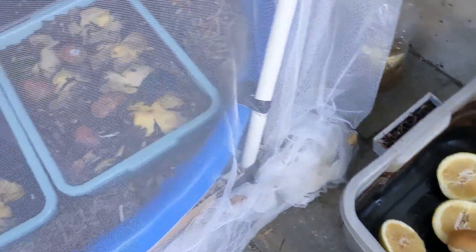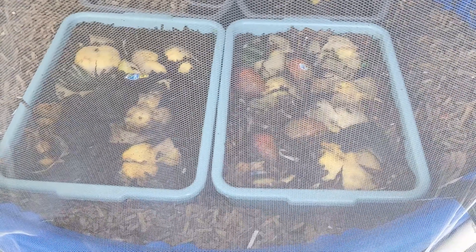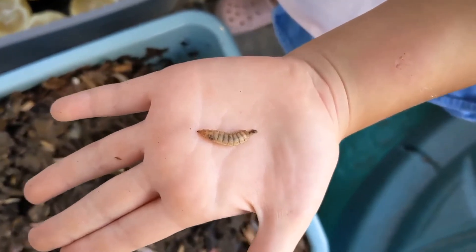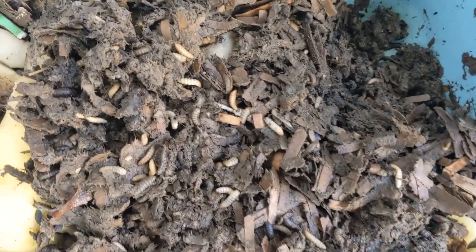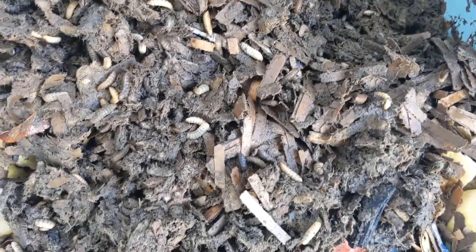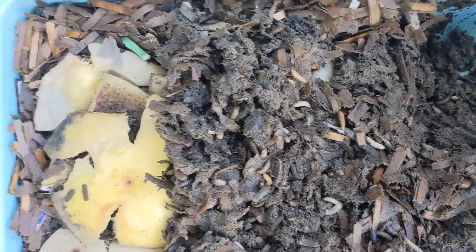So this is what our setup looks like. It's a kiddie pool with some worm trays filled with larvae and food. We've got plenty of larvae in these tubs. They're in a bedding that's made out of shredded paper and shredded cardboard — it's pretty much just like worm bedding.